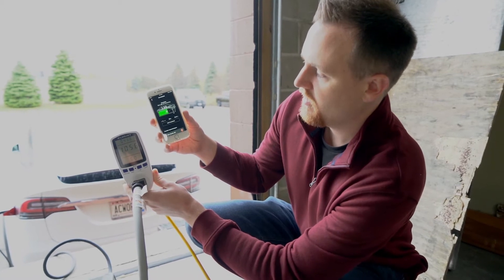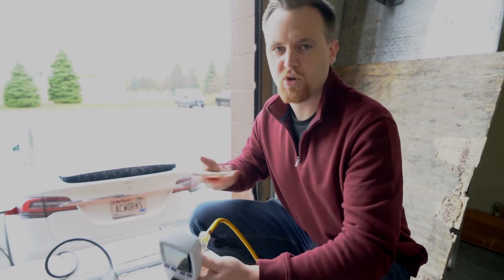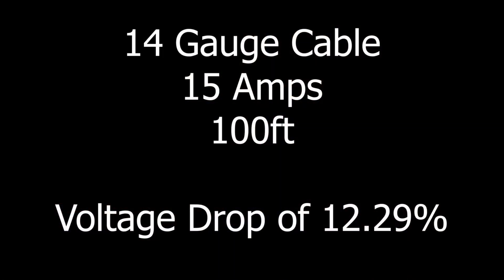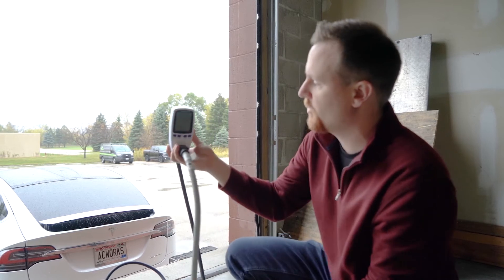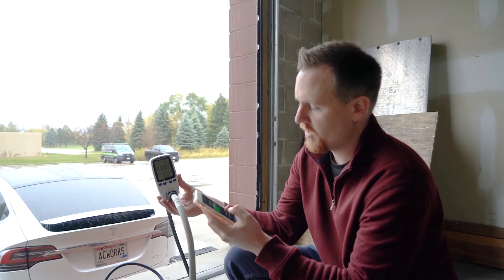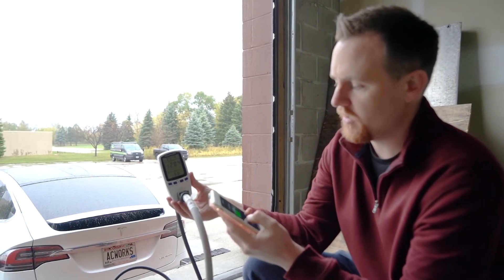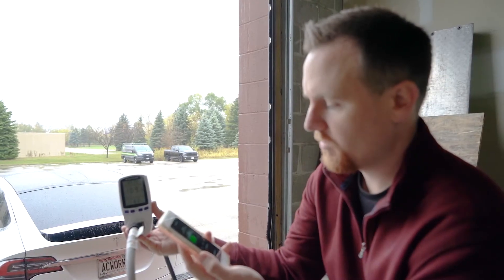We're going to stop it and switch over the cords. We're switching to the 12 gauge 20 amp cord. We've just swapped the cords — it's back to 120 volts and we haven't started charging yet.